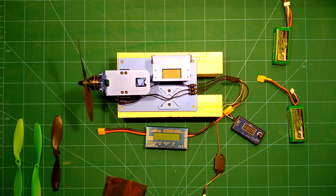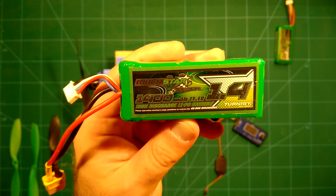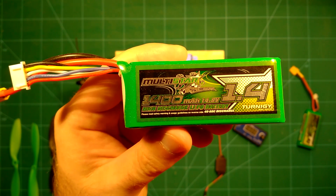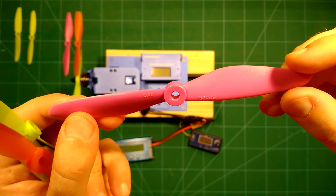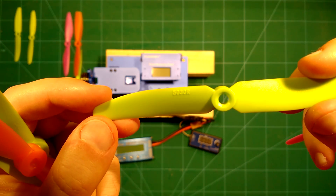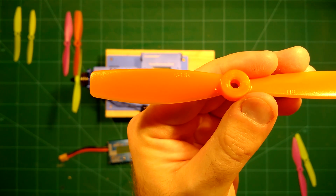We will do three-cell measurements with these Dernagy Multistar lipos and also with similar four-cell lipos, to see how this motor performs with four cells. Additionally, we will do tests with different Dal props — the Dal 6040, the Dal 5030, and the Dal 5045.